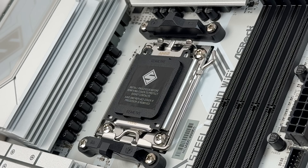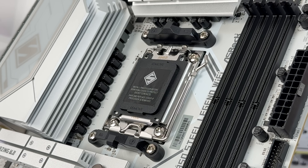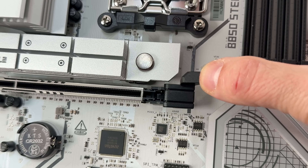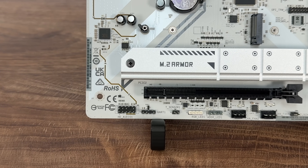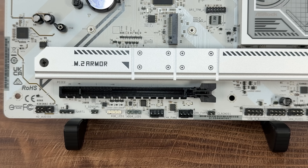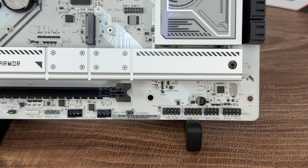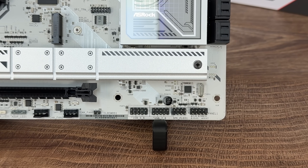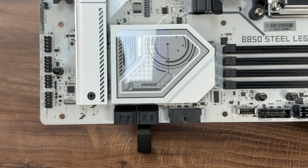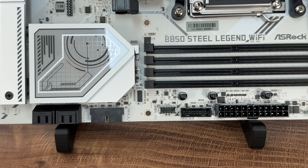We have a 14+2+1 power phase design with Dr. MOS for V-Core. There are 4 DDR5 memory DIMMs, 1 PCIe 5.0 x16 and 1 PCIe 4.0 x16, which is quite solid. For USB we have 1 USB 3.2 Gen 2 Type-C front header, 4 USB 3.2 Gen 2 rear (2 Type-A and 2 Type-C), 7 USB 3.2 Gen 1 (3 rear, 4 front), and 8 USB 2.0 (4 rear, 2 front). There's also HDMI for CPUs with integrated graphics.